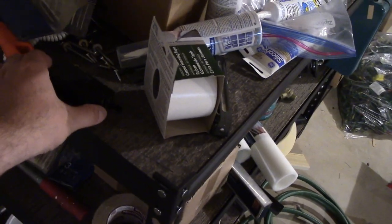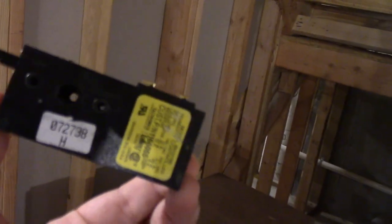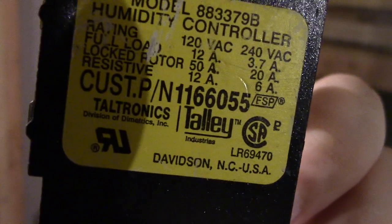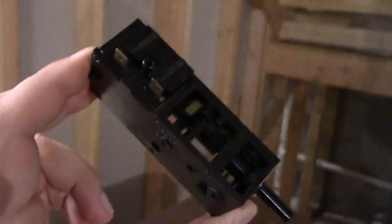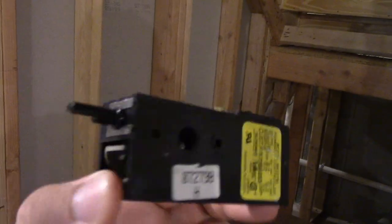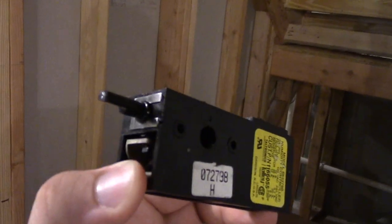Luckily, I was able to find a replacement, and Jay did help me find this as well. You can see it has a lot more plastic, of course. The sticker says Davidson — I think that's North Carolina, USA — so this could be a USA replacement. But it does have a good contact sound when I turn the knob, so we'll see how it goes.